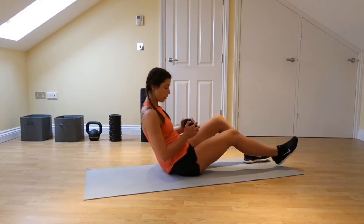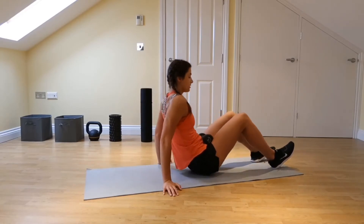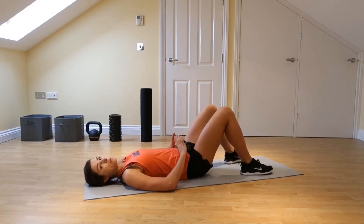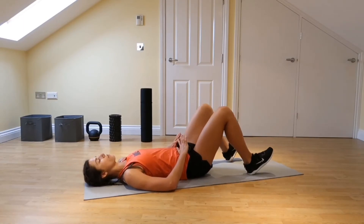Grab a nice heavy dumbbell and place it onto your hips. Scootch yourself down onto your back, let the dumbbell rest on your hips, and support it with your hands.